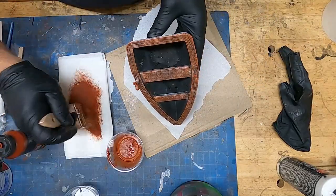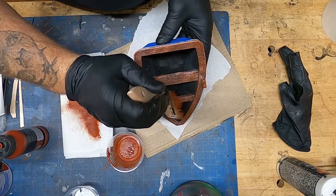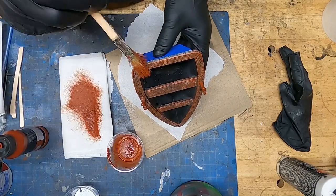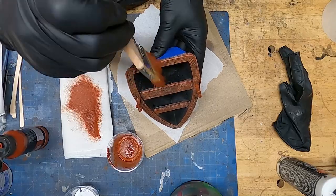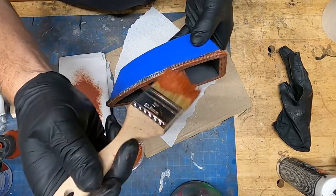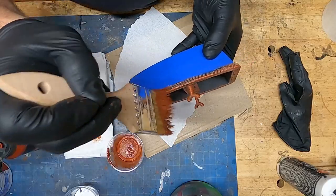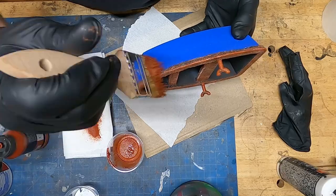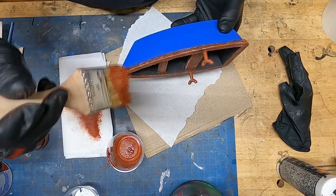I'm happy with this. Subsequent boat prints I've changed the design slightly so it's easier to print with less chance of error. I probably should have masked that spot right there, but I have reasonable control over the paintbrush so I think we'll be all right.